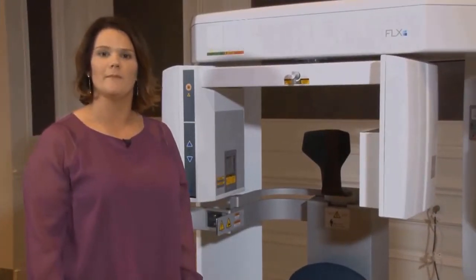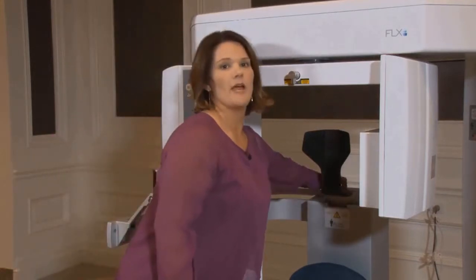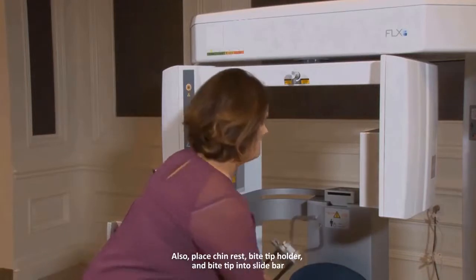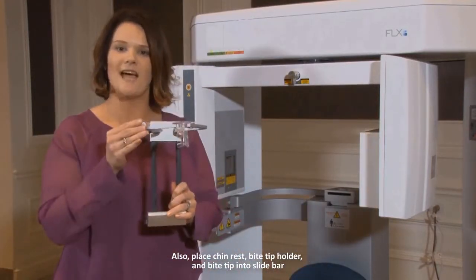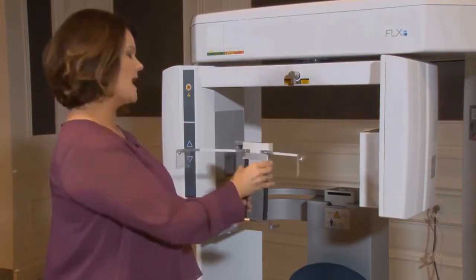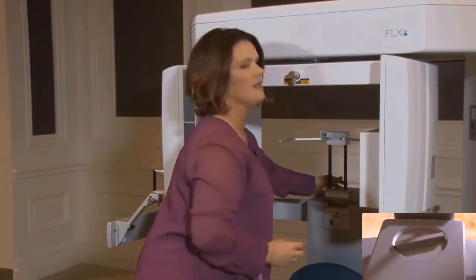Today we're going to go over 2D panoramic imaging. When using the 2D pan, we want to take out our carbon fiber head support and replace it with our 2D head support. On the side here, you're going to see a release. You can open this and then slide the head support in and tighten.